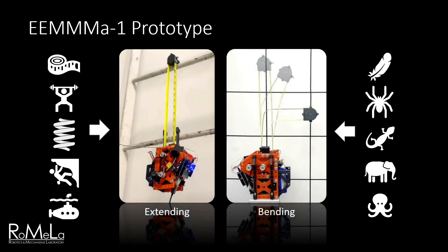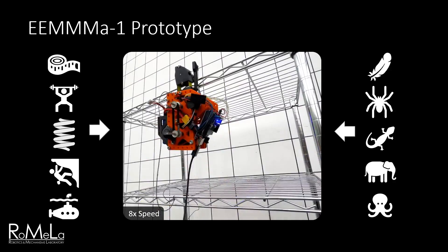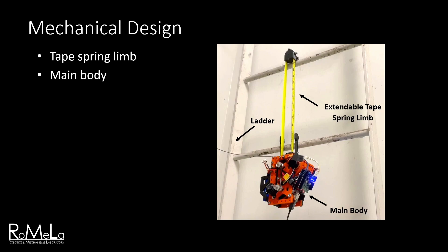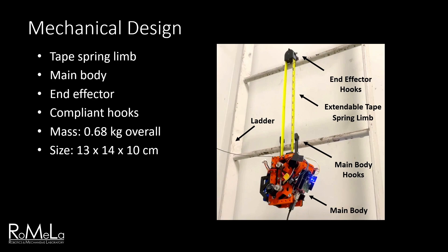Combining this knowledge with some other inspirations, we developed the EMA-1 prototype. This compact, lightweight, extendable limb utilizes a novel climbing strategy of deploying hooks and anchoring in sequence to scale shelves and ladders. The tape spring limb is composed of a single continuous piece of curved steel tape, half-inch wide, and extends up to half a meter. The main body contains the spool, tension management system, motors, and electronics. Two sets of hooks at the end effector and the main body allow it to attach and detach from consecutive levels. The system weighs 0.68 kg, reduced to 0.5 kg excluding extra fasteners added for adjustability. The compact body measures 13 x 14 x 10 cm, and at top speed the system can ascend up to 19 cm per second, or about 1.5 body lengths per second, matching the fastest wall-climbing robots. The limb can also bend up to 100 degrees.